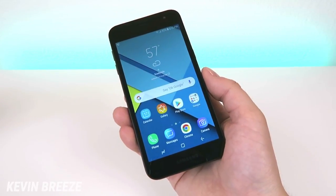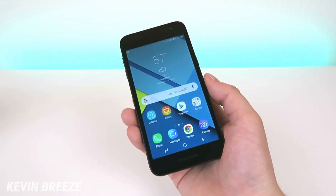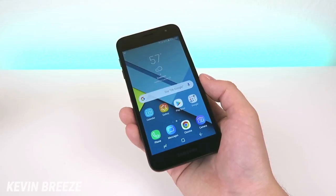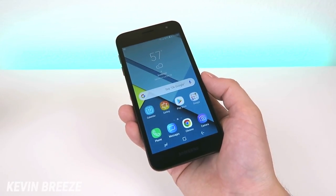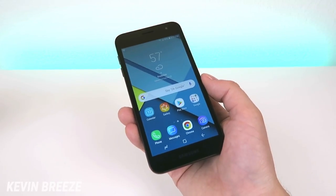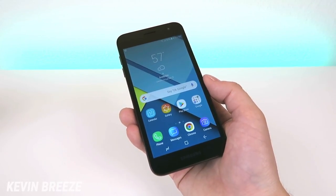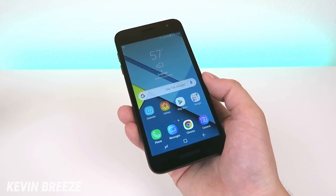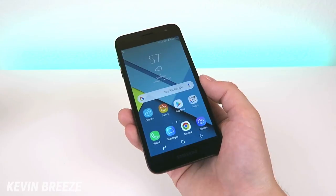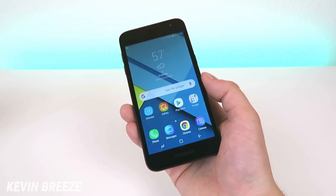Metro by T-Mobile is clearly positioning this as an entry-level device considering you can get it for free. Now if you go online and search up Samsung Galaxy J2, you'll see there's a variety of different phones that have come out over the years with the same name, which is definitely confusing. So just make sure you're looking at the specific Samsung Galaxy J2 for Metro by T-Mobile so you're not accidentally reading information on the wrong device.